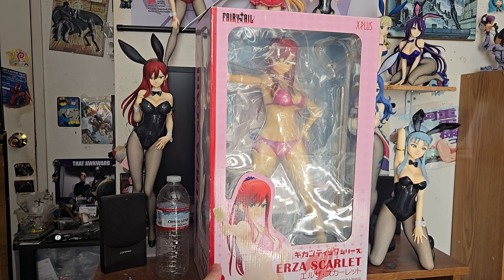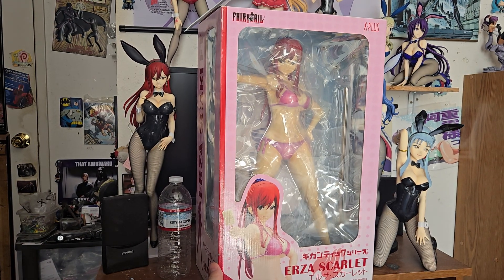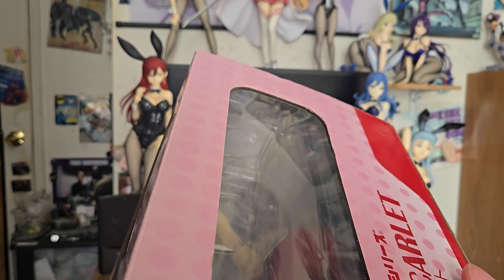She's got the figure there, it's got a nice picture of her on the bottom. This is Erza Scarlet, X Plus Fairy Tail. It says Erza on the side here too. Nice pictures of her on the back, same thing on the side. It says Erza Scarlet on the top and there isn't anything on the bottom.